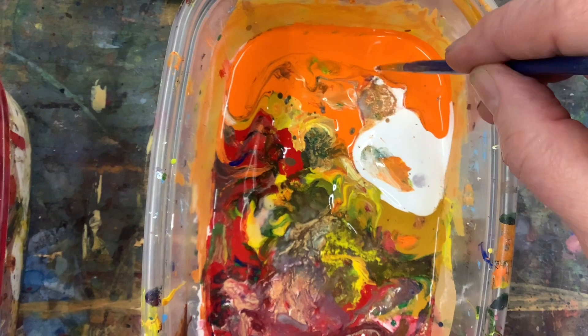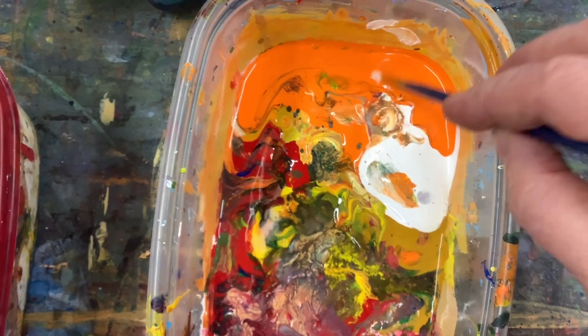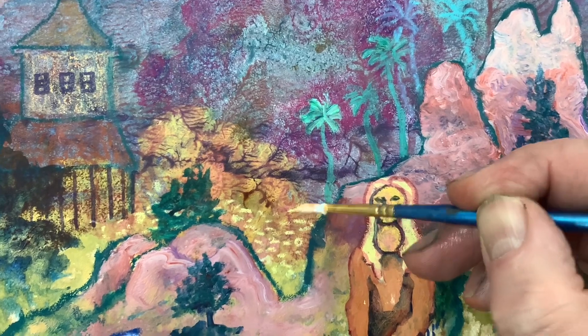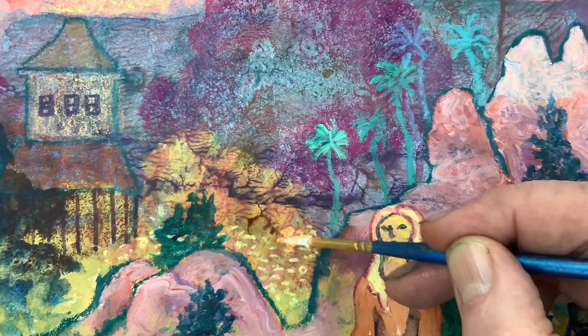I often arrange my paints into warm and cool colors. Sometimes they run all over the place — it's a little messy. But sometimes I like to get other colors that will mix with ones I may not have originally intended, and somehow it works when I get it into the painting.